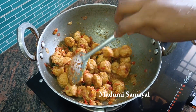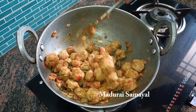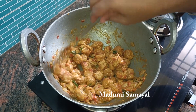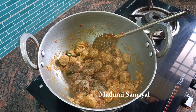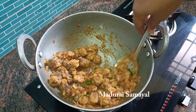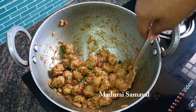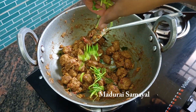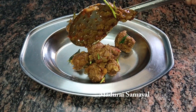Mix it well, taste the salt, and mix it well again until dry. Add 1 teaspoon of fresh pepper and mix it well. Cook it well and let it rest. Add the rice and the meal maker is ready.